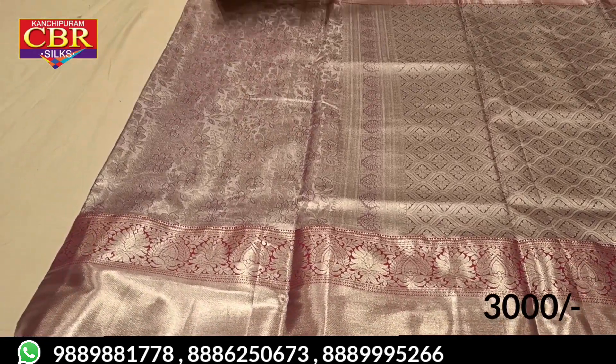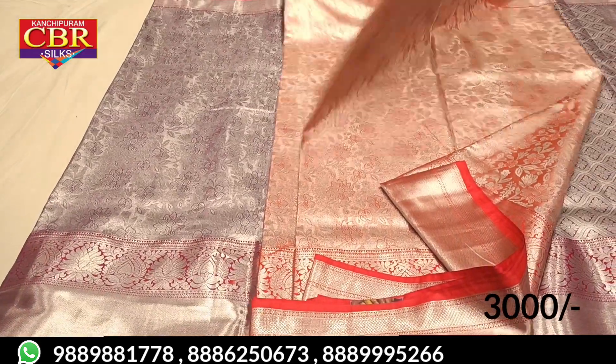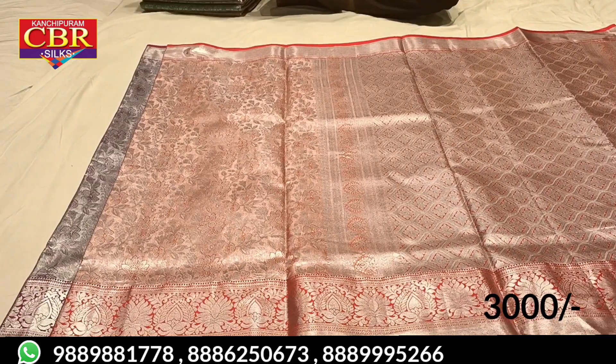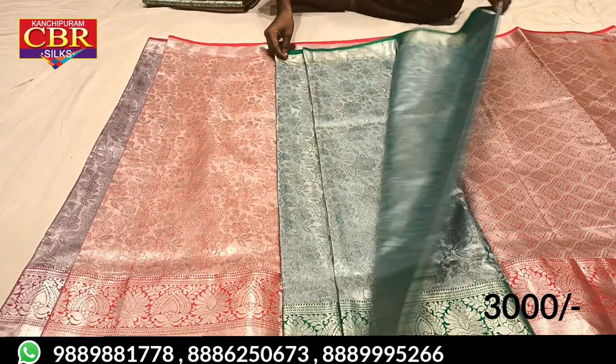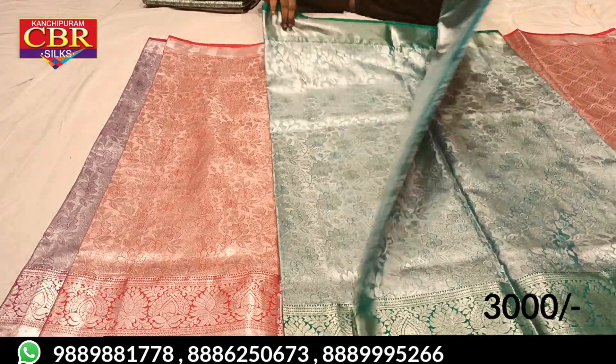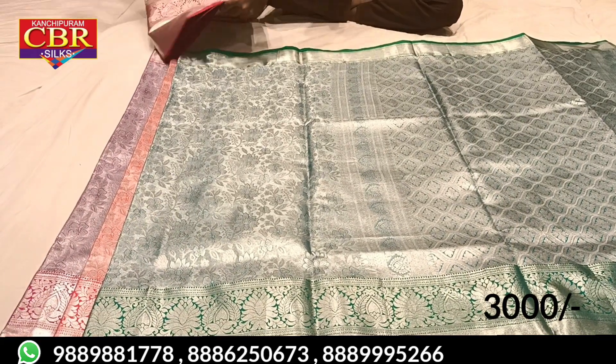There are 5 colors — there are pastel shades. There are 5 colors available.